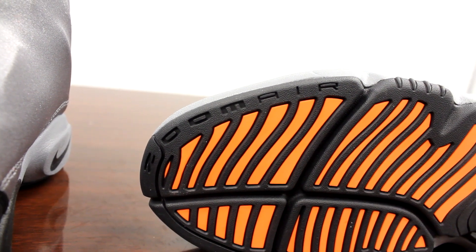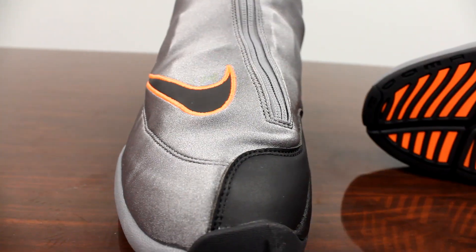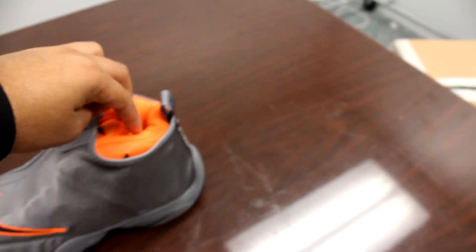These shoes are actually comfortable too. I don't know if you guys can see that, but let me brighten it up for you — it says zoom air right there too in that little area, so that's that.